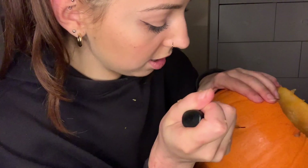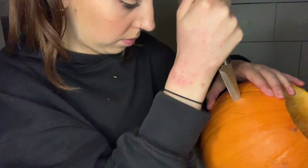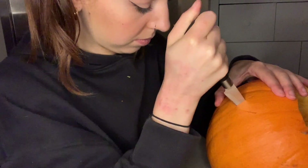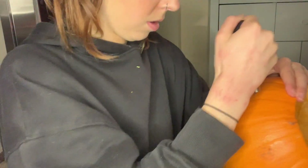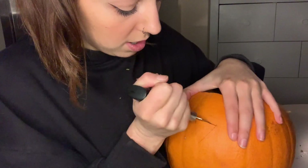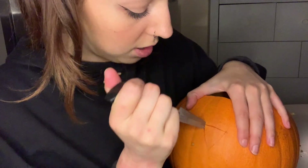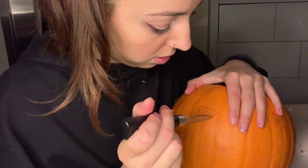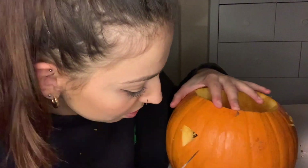We're going to go with some triangular eyes, I think, because it's so much easier to do shapes that have straight lines — obviously the knife is straight edged. When I did Mike Wazowski, it was a lot of curves and I'm not going to lie, it was really difficult. Oh my God, look — he's got an eye! Just one eye.